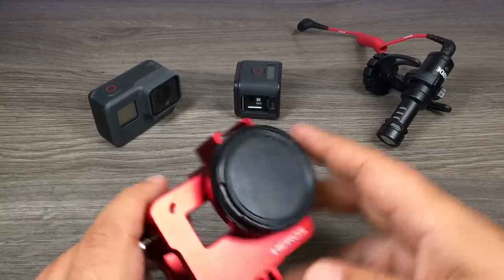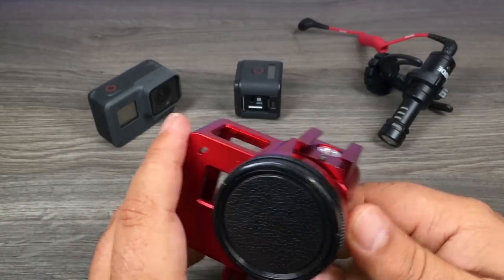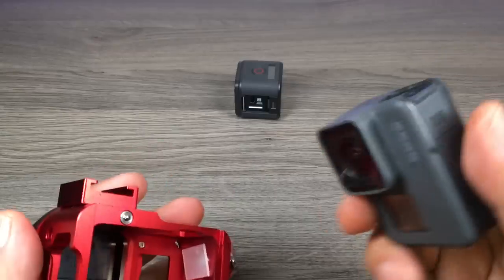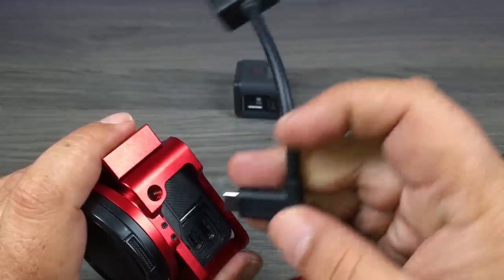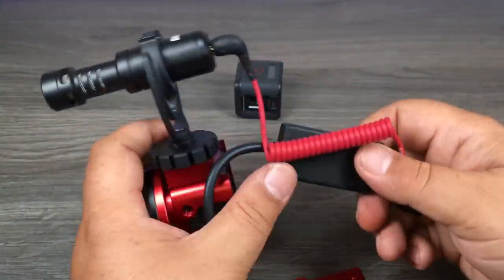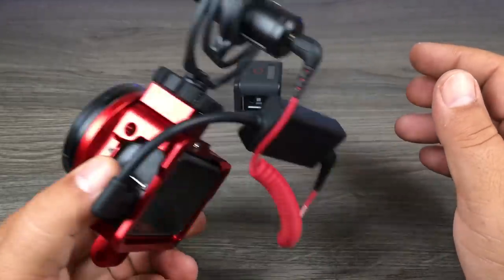The standard casing for the Hero 5 doesn't include any way to mount the microphone, so there are a couple of options. The first and simplest is to pick up an aluminum housing for the Hero 5 Black — it has a lot of features and importantly has a cold shoe built into the top. With the door off, you slide the camera into the housing, plug in the microphone adapter, then slide the microphone into the top and tighten the dial to snug it in place. Connect the two cables and voila — you can attach this to any GoPro pole, mount, handle, or grip.